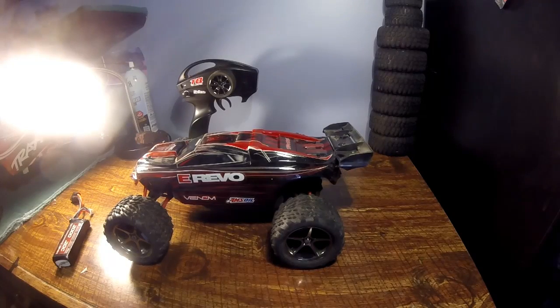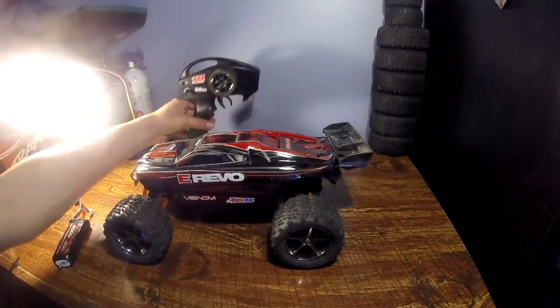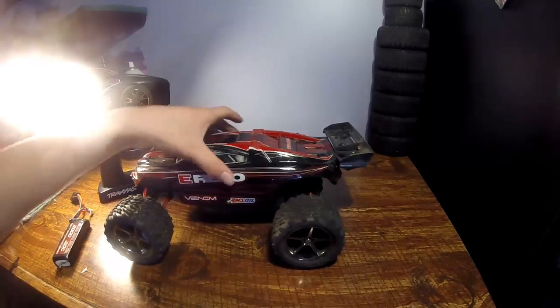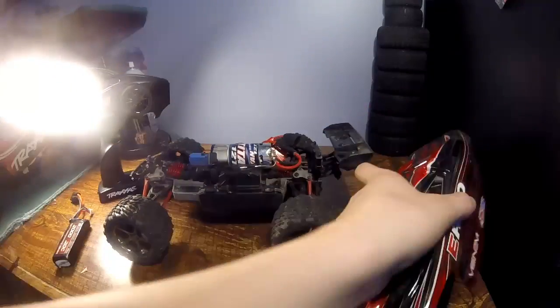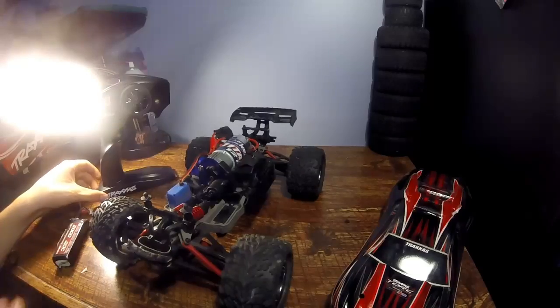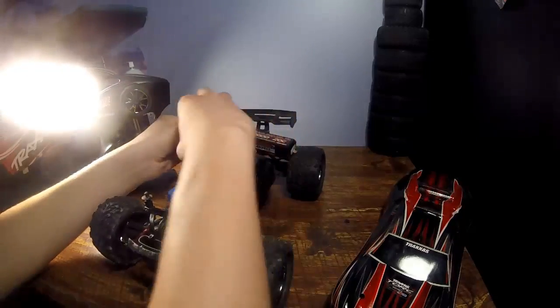Hey, what is going on guys, it is Gopi and Army and this is a video on how to fix your Traxxas if your servo is steering backwards. I got the Savox servo on my E-Revo and when I first got it, it was steering backwards, so I'll show you how to fix that.